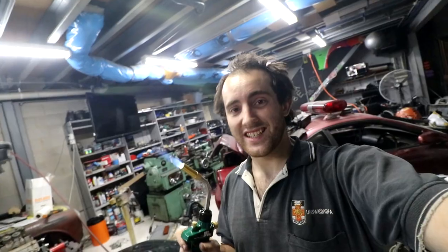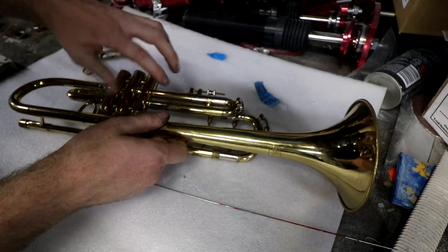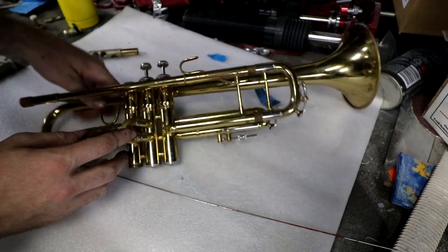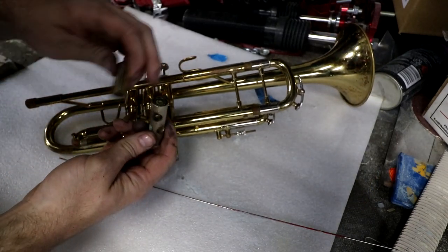Brass instrument repair is an extremely delicate and specialized trade, so let's have a go at doing it ourselves. We have two major things to fix. First, this is the third valve slide — you should be able to slide it in and out with your finger, but it's seized. I then broke the ring off it trying to unseize it. So we need to solder the ring back on and get it unstuck. More importantly, this first valve broke in half.